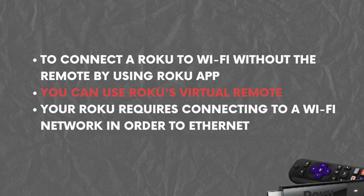Your Roku as well as any other device have to be connected to the same network. Your Roku requires connecting to a Wi-Fi network in order to accomplish this, or else you'll require Ethernet. Follow these simple steps to pair your Roku device to Wi-Fi without a remote.